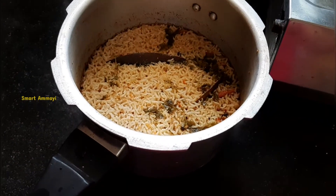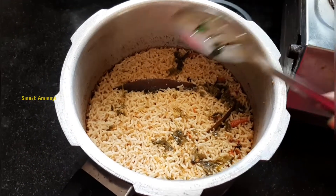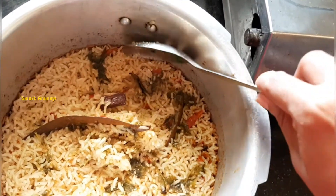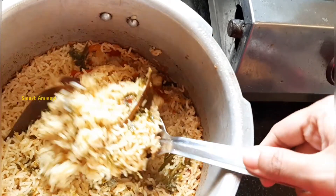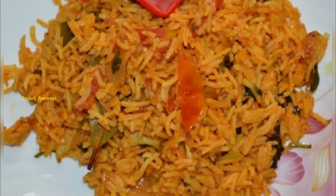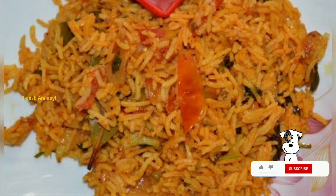This recipe is very simple and very tasty. It is very useful for bachelors. If you want to cook this recipe, you can try it in an electric rice cooker. Share your experience in the comments section and don't forget to like this video.